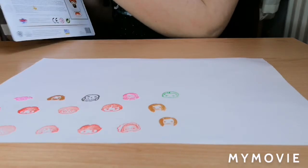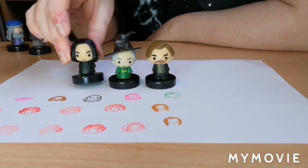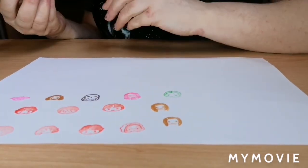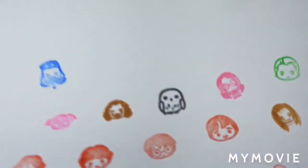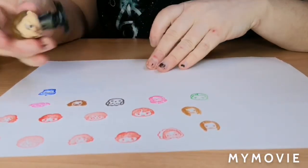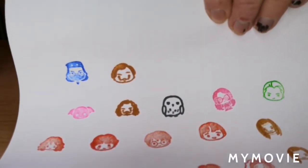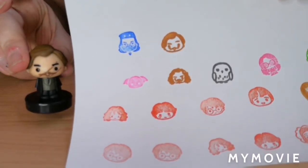Let's move on to the teacher set. We've got Remus Lupin, Minerva McGonagall, Severus Snape, Hagrid, and Albus Dumbledore. Starting with Dumbledore — looks like we're going to blue. We get Dumbledore's face, he looks cool. Remus Lupin is in brown. I think I pressed a little too hard on his because his eyes have kind of gone into his mustache — oh wait, he's got scars on the little stamper!